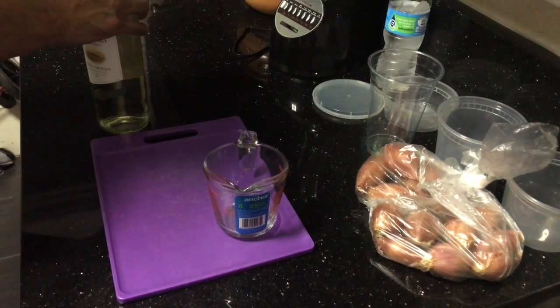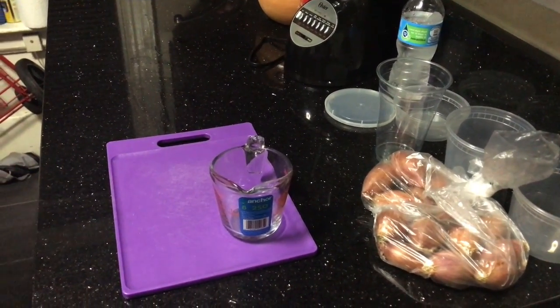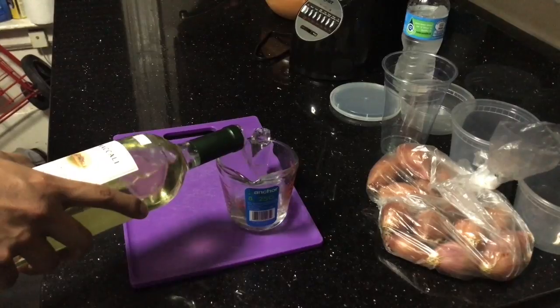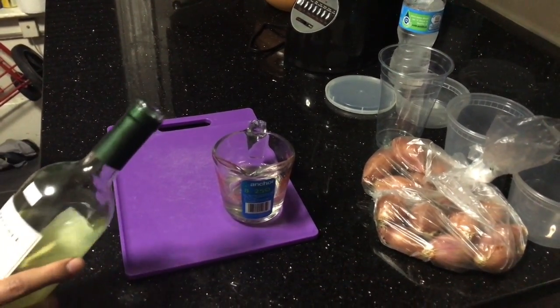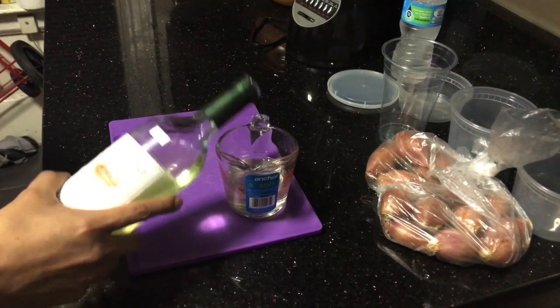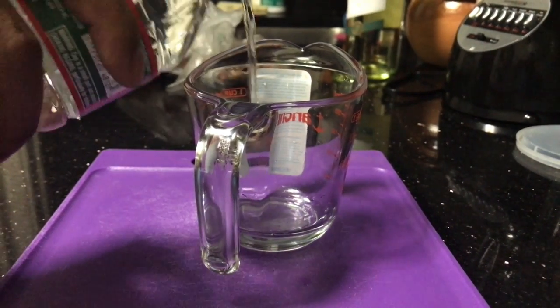We are going to need half a cup of white wine — remember to measure that. Next we will need half a cup of water.